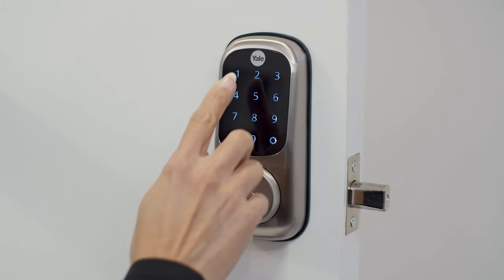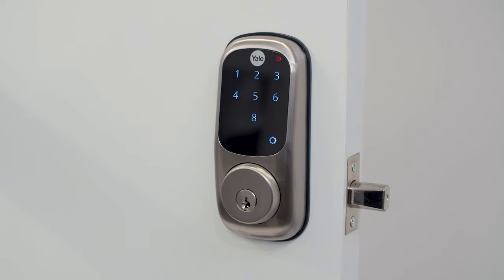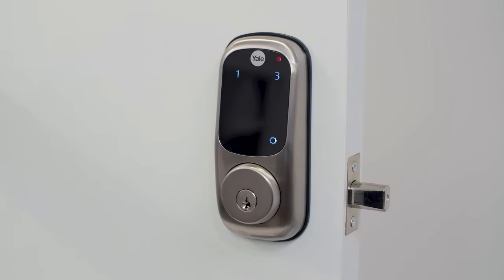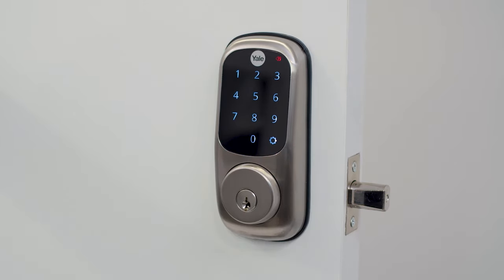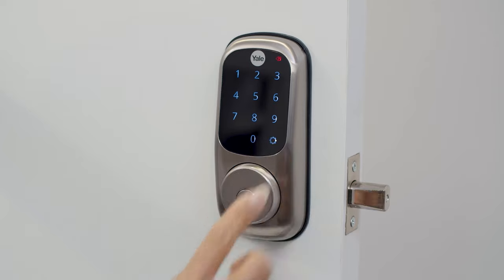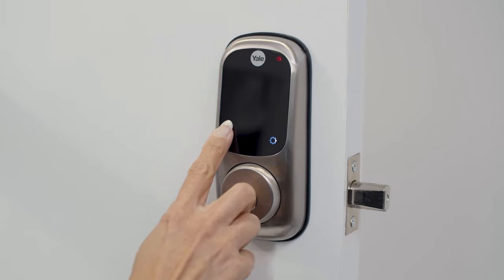Enter your master PIN code, followed by the gear key. Press 2, followed by the gear key. Press 3, followed by the gear key. Now, enter the PIN code that you want to delete, followed by the gear key. Now, press the gear key to delete more codes, or press the tick key to end your programming session.